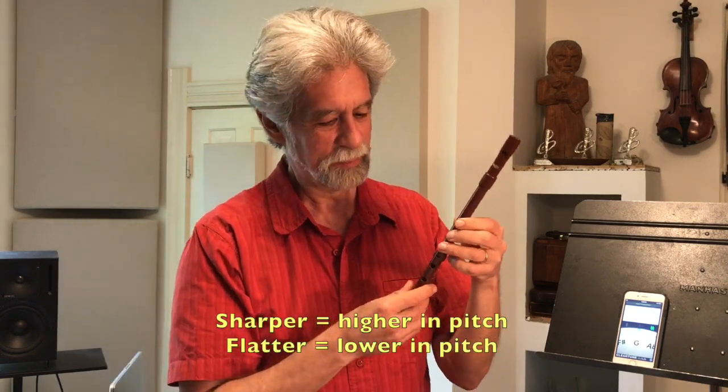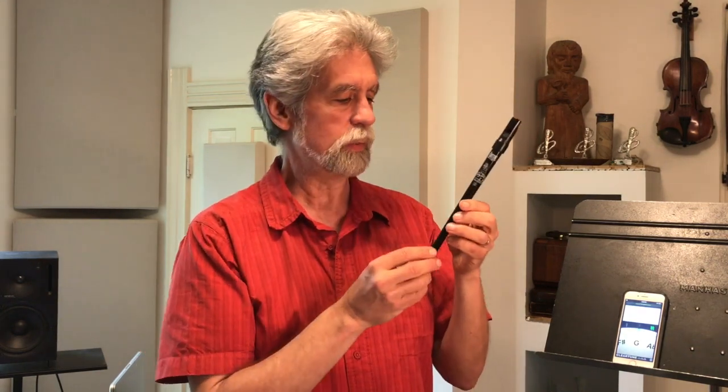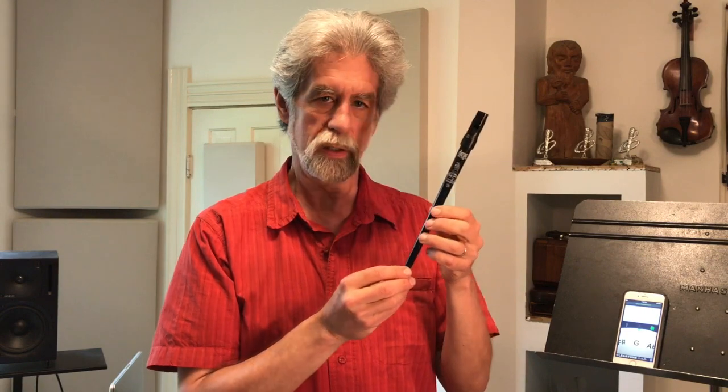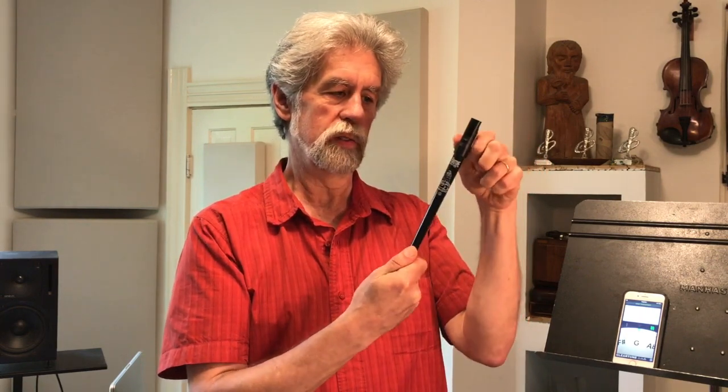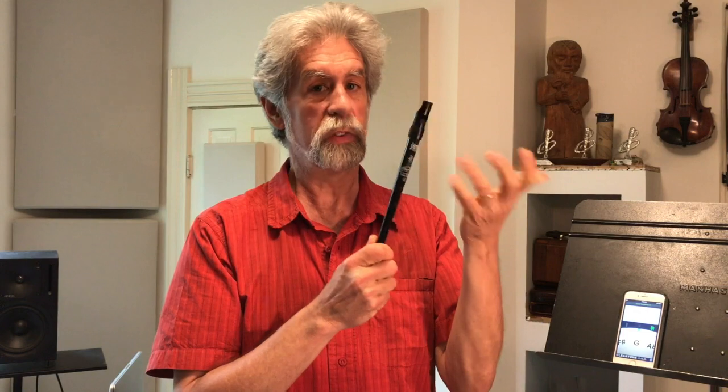Sharper means higher, flatter means lower. Some whistles, however, are not tunable. Here's an example. This is the Sweet Tone whistle made by the Clark Whistle Company, and you cannot move the mouthpiece in relation to the body. It's glued or fastened together in some manner, so it's not movable, so you cannot tune it.